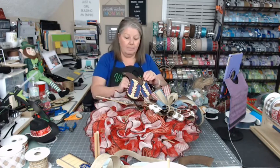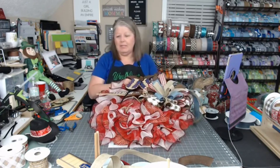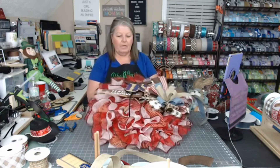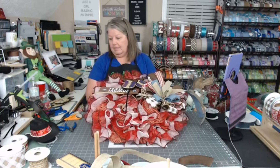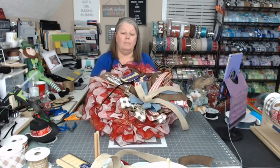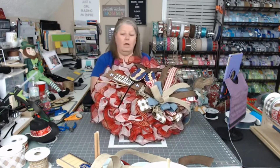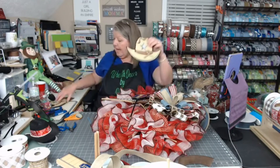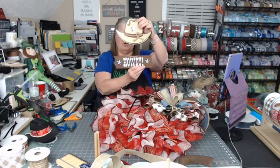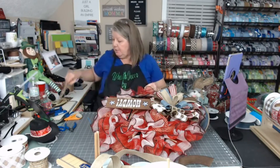The boots came from Party City — the actual party store. It came as a set over in the parties section with the hat, the sign, and the boots, all attached together with rope. I just took them apart and we're using the sign and the boots. The weaving needles help you get your pipe cleaners and wires through the mesh — I can do it with my eyes closed.